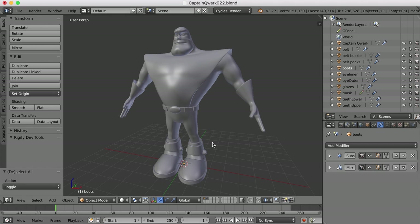Hi, this is Darren Lyle. There are only a couple of things I think that we need to do and then we'll be pretty much done with the modeling for Captain Quark here.